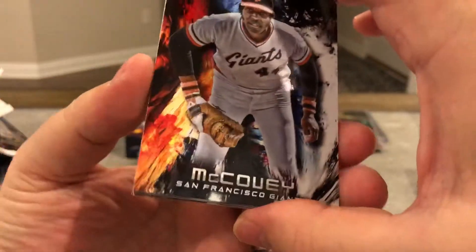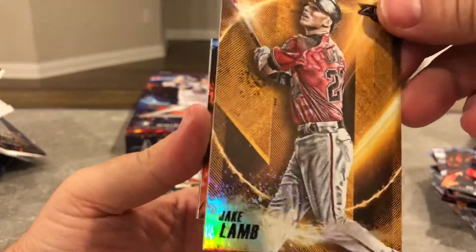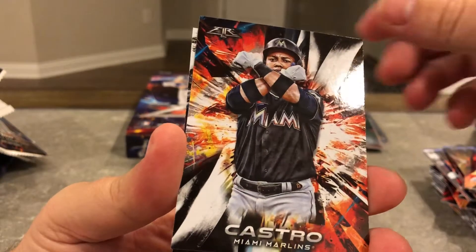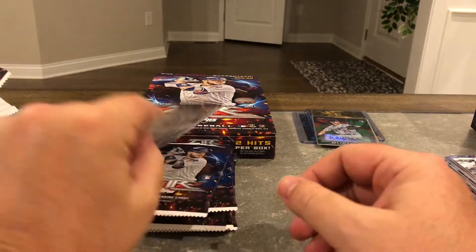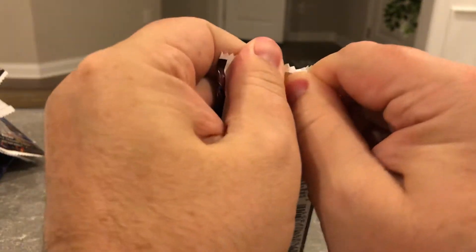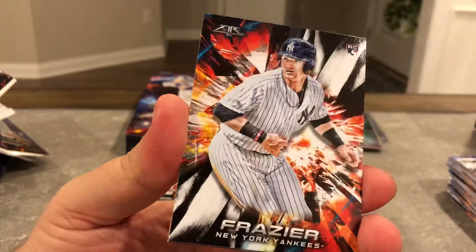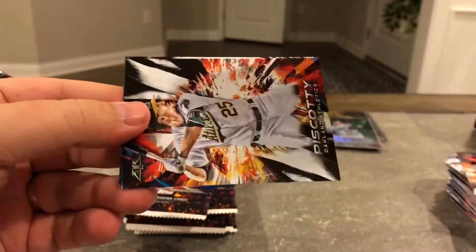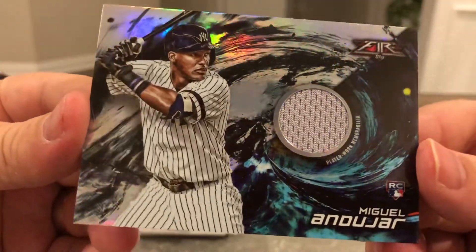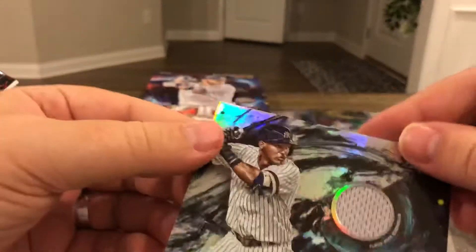This is a fun break. I like it — got McCovey, Ahmed Rosario, Jake Lamb, Anderson, Castro, and Cozart. The design is nice. Frasier. Oh nice — Andujar. Not numbered. Player-worn material! So cool — he might win AL Rookie of the Year. I mean, he's leading in every category.